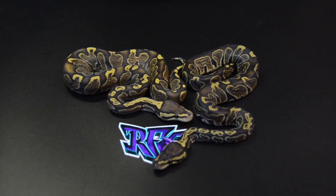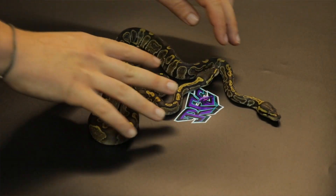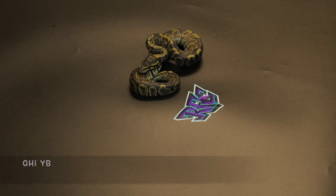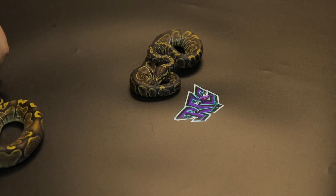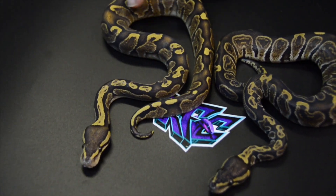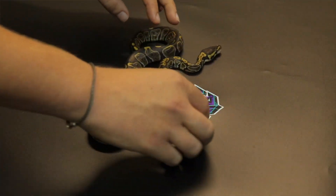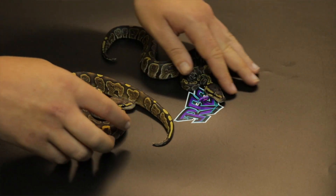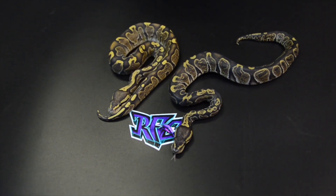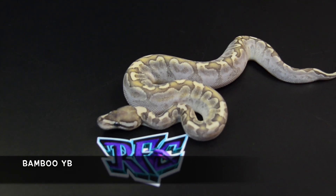Starting off the clutch here, we've got a pair of GHI combos. On my left hand side we've got a GHI yellow billy - that's a little boy. And here we've got a GHI fire yellow billy female. You can see what the fire brings out - the extra blushing and the overall coloration of the GHI just changes them to a lighter creamy color. Beautiful example of the two-morph and three-morph combinations.